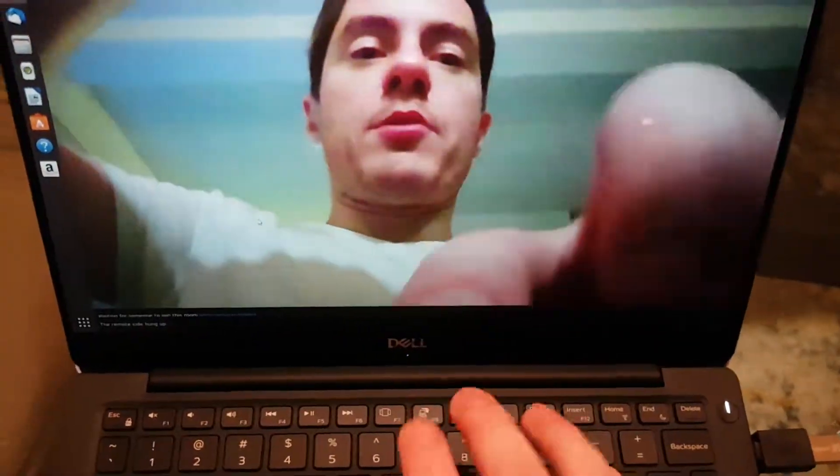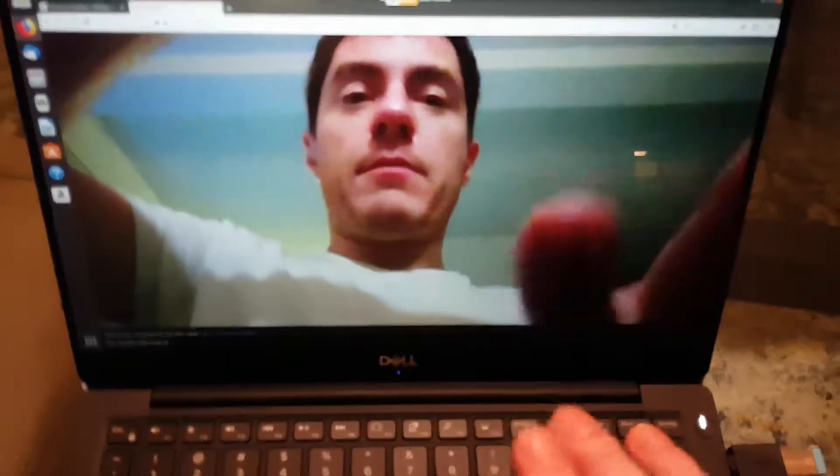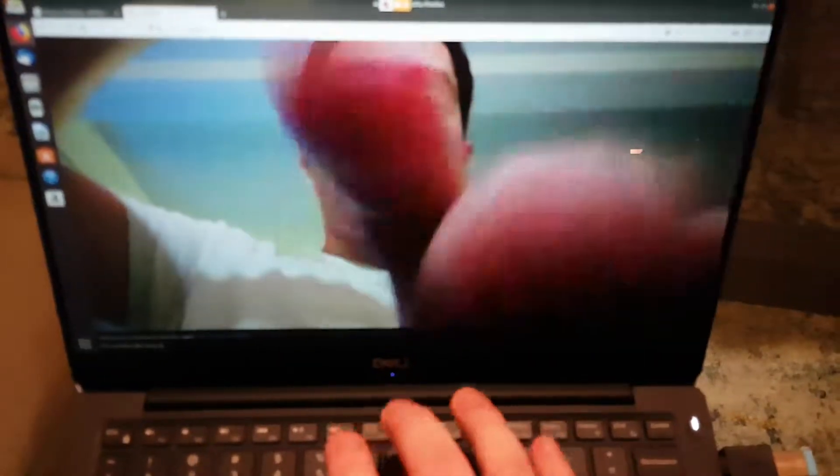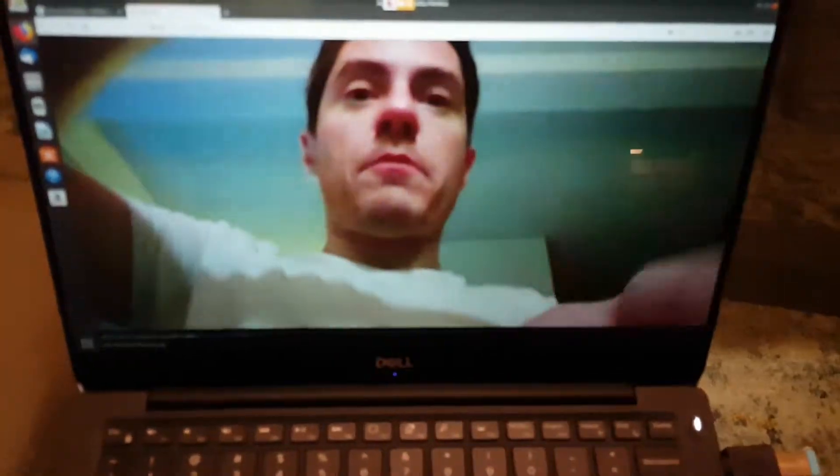And as you can imagine, it's much worse if you are trying to use both hands while typing. Of course, my other hand is holding the phone as I film this. But in a meeting, if you are taking notes with both hands, you're going to freak out your other party.